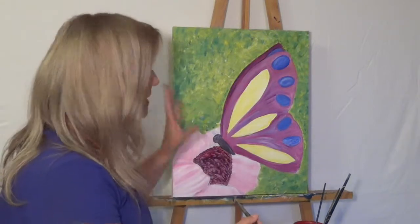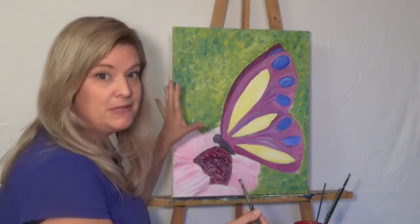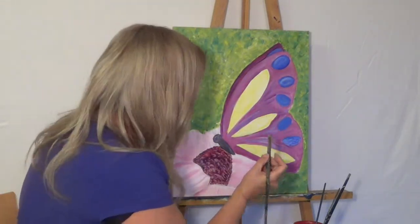I also touched up where I felt maybe it was needed, just to splatter a little bit of my blues and greens and yellows over my background, and I got my edges done as I promised I would.